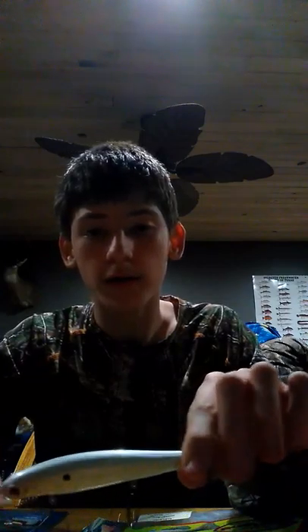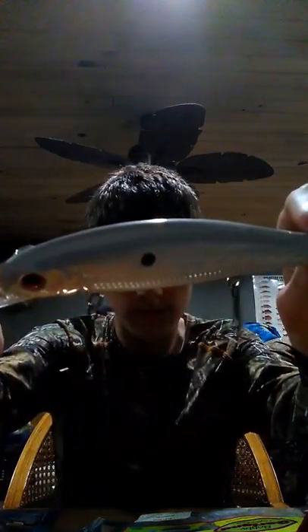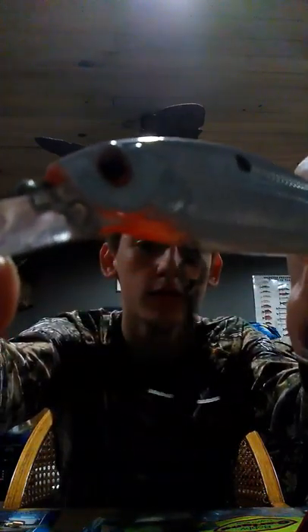I'm going to start off with the hard baits, the hard plastics. Number one, my favorite so far that I'm having a lot of success with is this beautiful red eye — it has a red laser eye on it, as you can see.